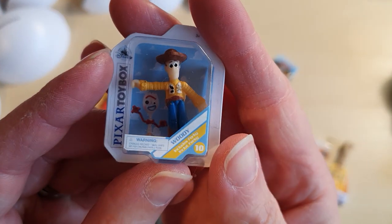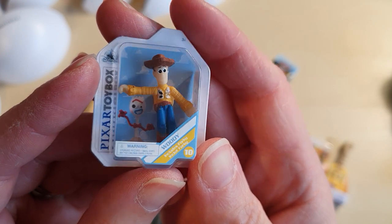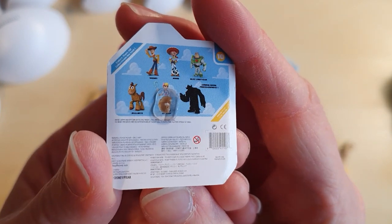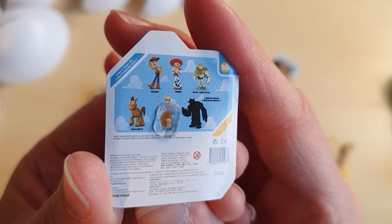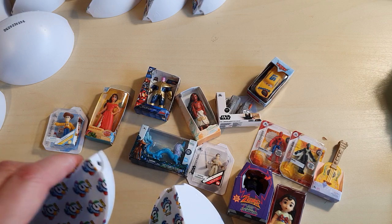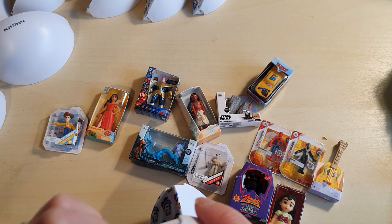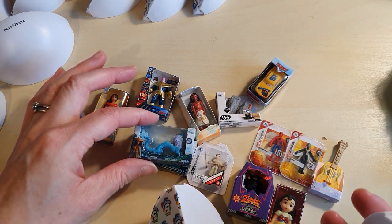And we have got Woody — good old Woody, includes Forky. Pixar toy box. So there is Buzz Lightyear, Jesse, Woody, Bullseye, and Bobita. Oh gosh, I feel really bad because I just turned the cats out and it's lashing with rain. So we've got our first duplicate, which is the dragon.